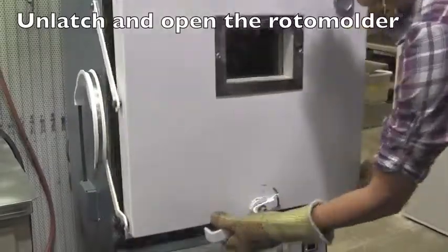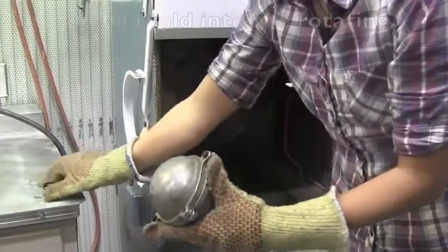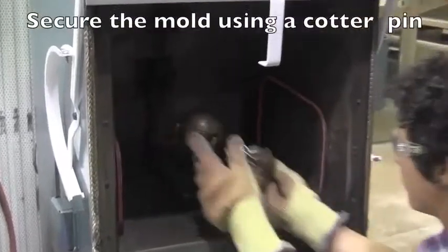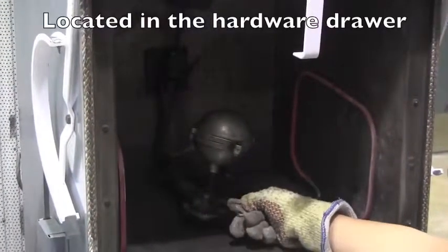Unlatch and open the door to the rotomolder. Retrieve your mold and insert it into the rotating arm. Secure the mold using a cotter pin, which is located in the hardware drawer.